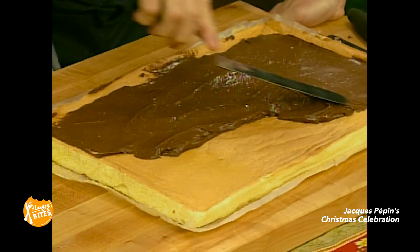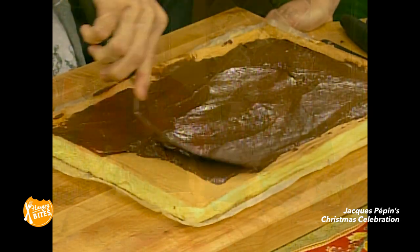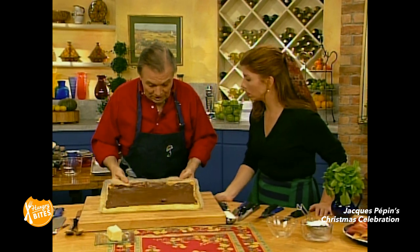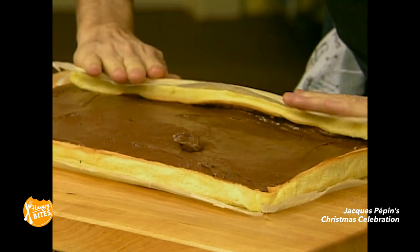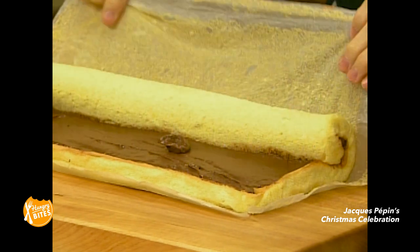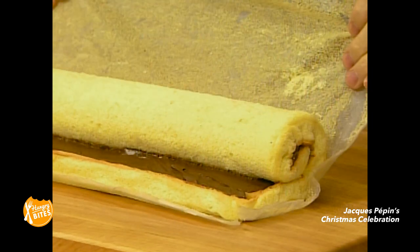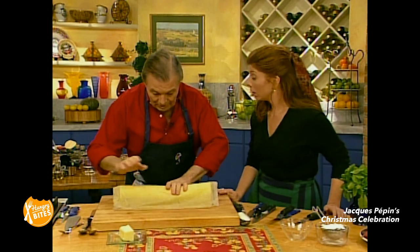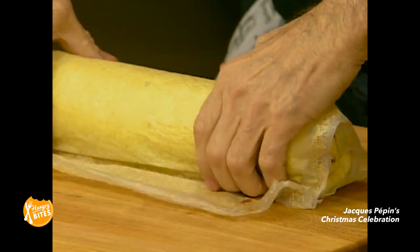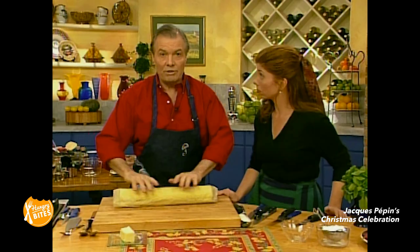You don't like alcohol in your dessert? No, I like it on the side, in a glass. And now you can use the paper to roll it like this. You see? And this also you can have ready a couple of days ahead — you just rewrap it and put it in your refrigerator. That's ready.